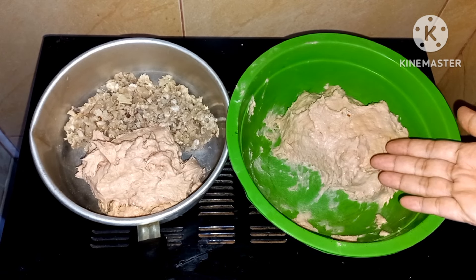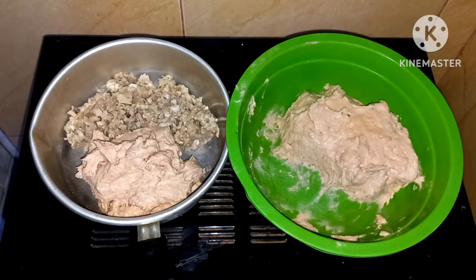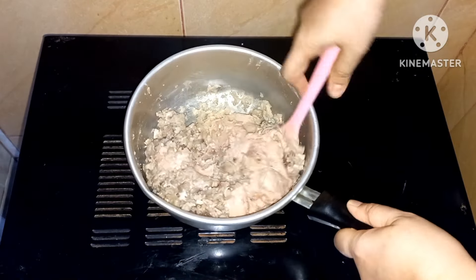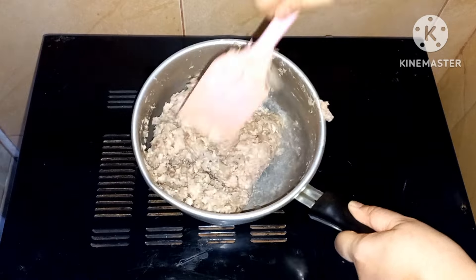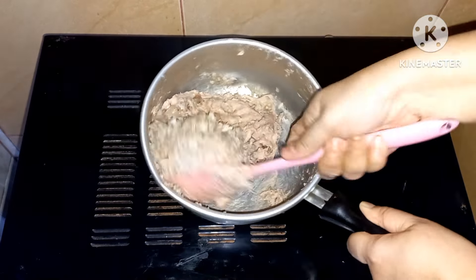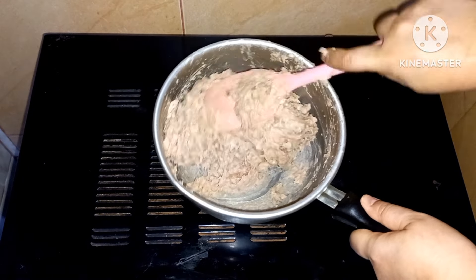Setelah 30 menit, aku keluarkan adonan baksonya dari kulkas, kemudian aku ambil sedikit untuk aku campur dengan urat sapi. Aduk rata urat sapi dan adonan baksonya. Untuk rasio urat sapi dan adonan baksonya itu 1 banding 2. Tapi kalau kalian ingin teksturnya lebih kasar lagi, bisa dikurangin adonan baksonya. Setelah tercampur rata, adonan bakso uratnya jadi seperti ini.